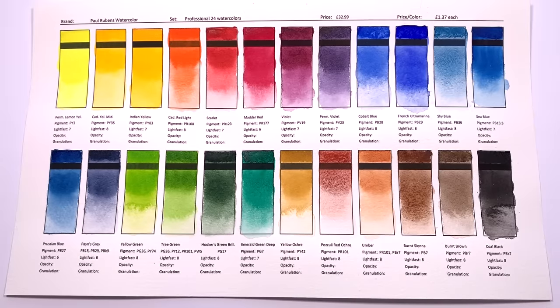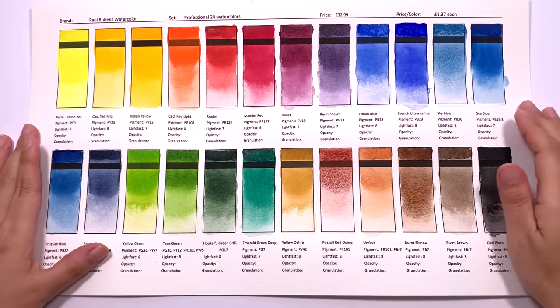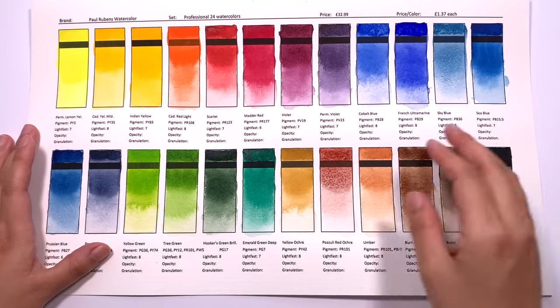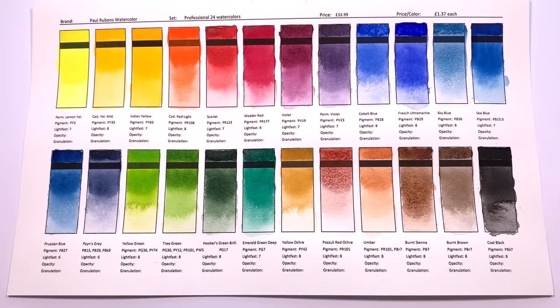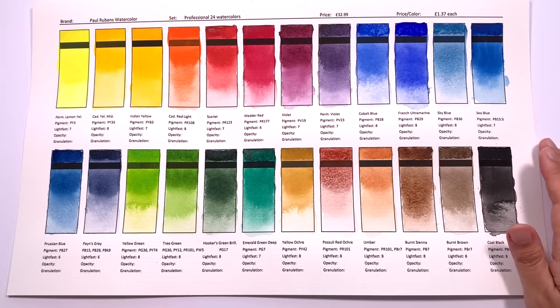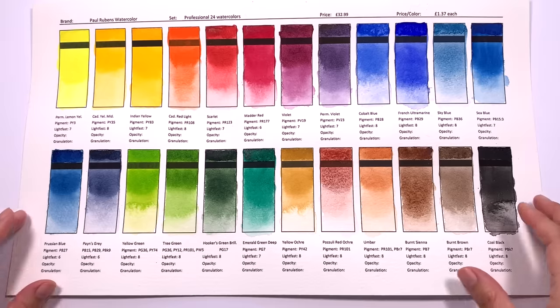The paints have dried and I am loving how bright these colours are. The paints were super easy to paint with — they rewet really nicely and the gradations were easy to achieve. They are quite resistant to cauliflowering, which is great news because with some brands you get cauliflowering everywhere and it's really hard to control. These paints went on smoothly with no streaking whatsoever.